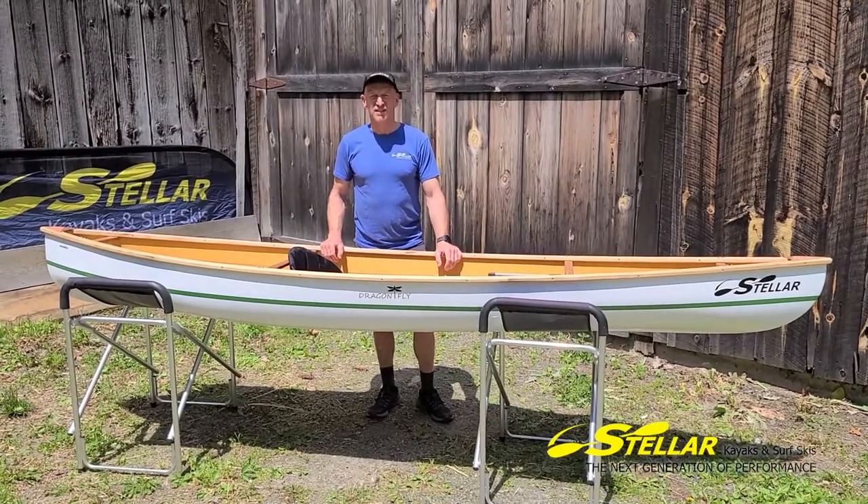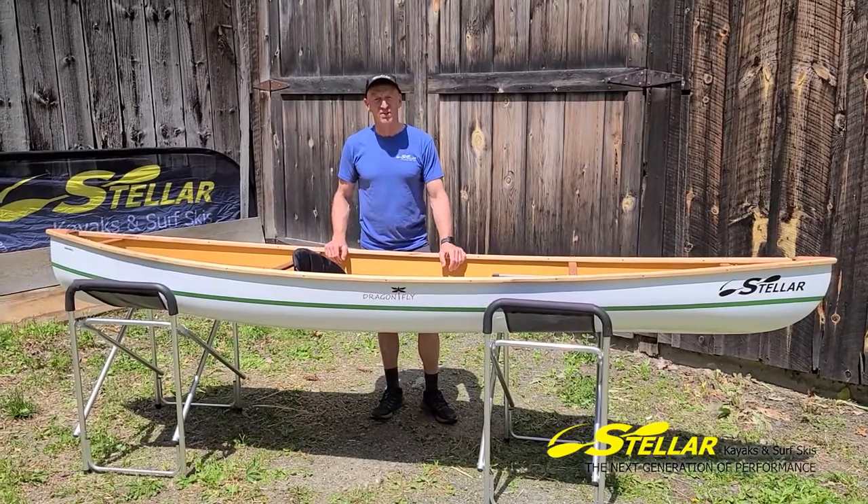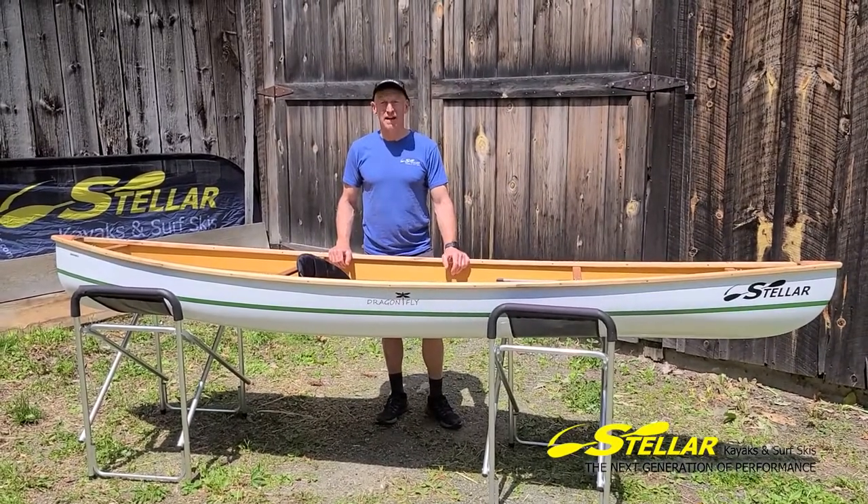Hey, this is Ben. I'm Stella. Surfskis, kayaks and blooms. Here you can see our Dragonfly. This is our pack boat.